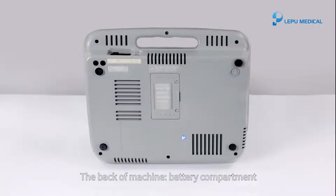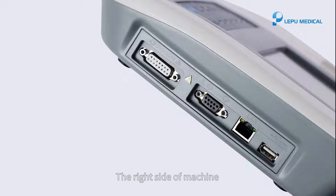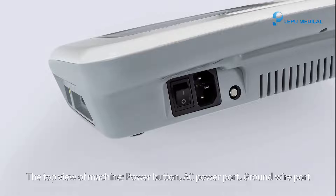The back of the machine: battery compartment. The right side of the machine: patient cable connector, RS-232 port, LAN port, USB port. The top view of the machine: power button, AC power port, ground wire port.